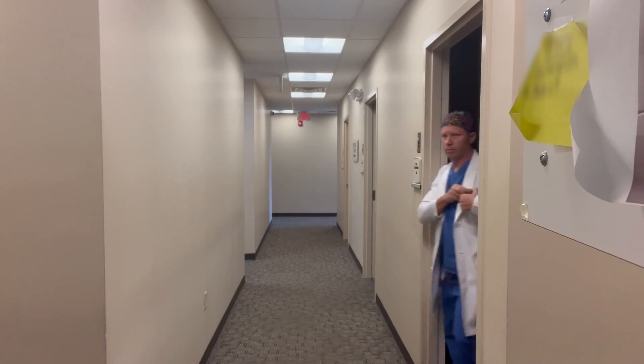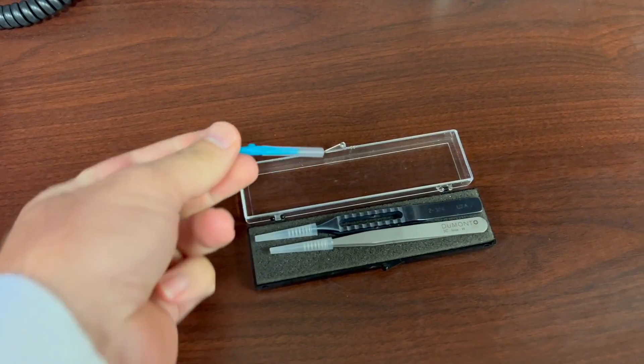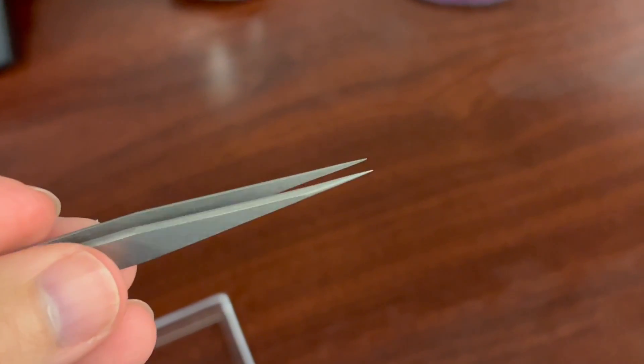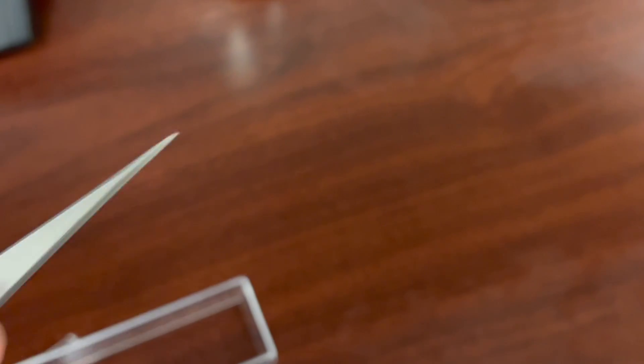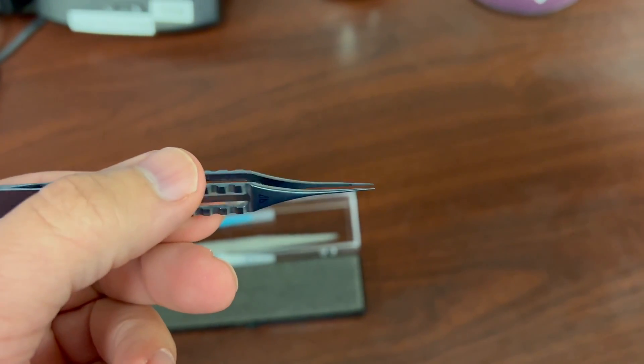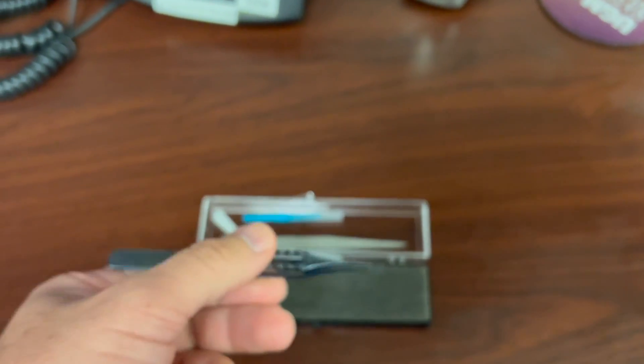There are two things that I carry around with me all day in the office. One is a sharp blade, and I can use that sharp blade to cut stitches in the cornea. The second thing is a jeweler's forcep. I also have a tying forcep — I think it's because I'm afraid if I drop my jeweler's forcep, I've got a backup just in case.